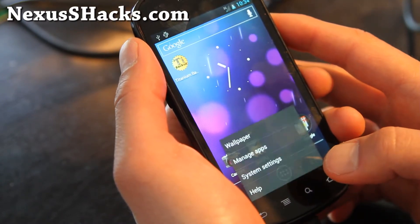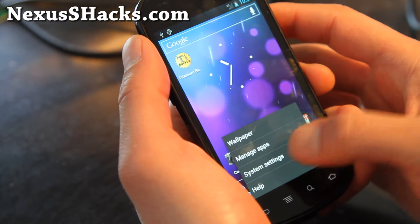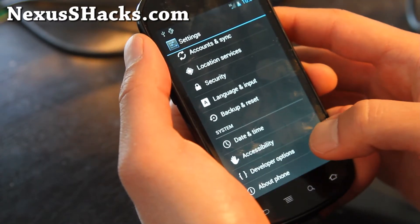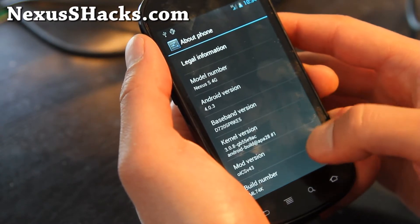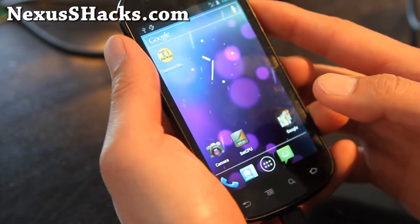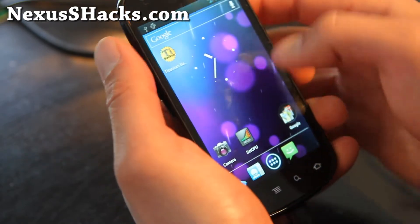I can't show you that because I have to go outside, but it does work — I've tested it. Settings about phone: this comes with Android 4.0.3 built from the source. No overclocking on this one, but it is a very, very nice ROM.